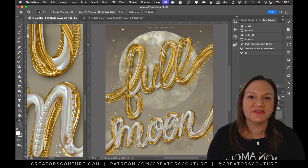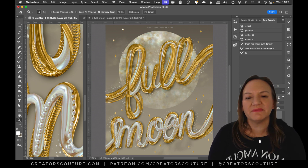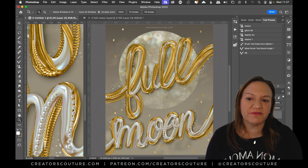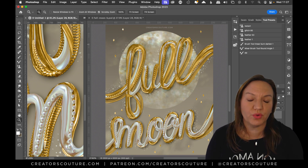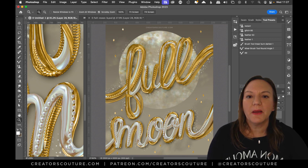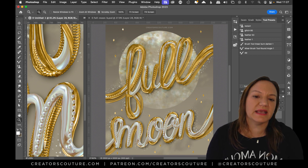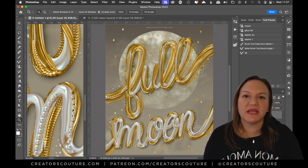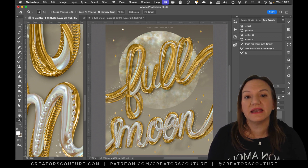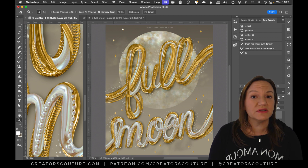Hey friends, Jessica here from Creators Couture. I was inspired by the recent full moon to create some fun dimensional lettering using my gold play brushes. Rather than sampling them with gold, I thought it'd be fun to sample them with some pearlescent images to create really fun pearlescent effects that would go really well with this full moon motif. It's really easy to do even if you're not a lettering artist like myself, and I'm going to show you all my little tips and tricks.